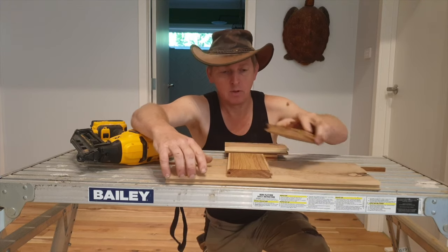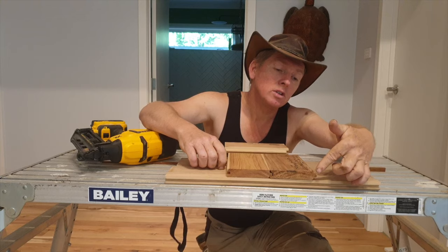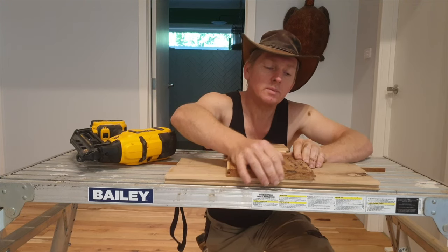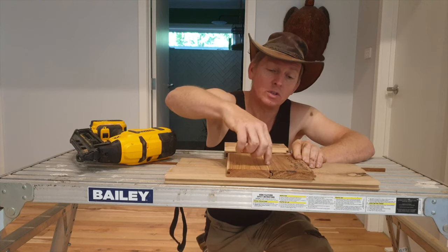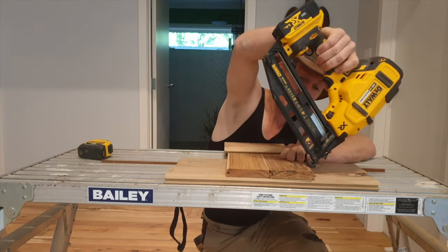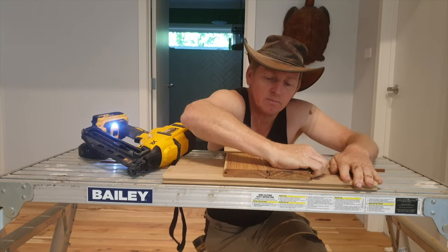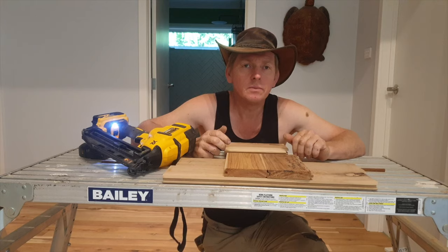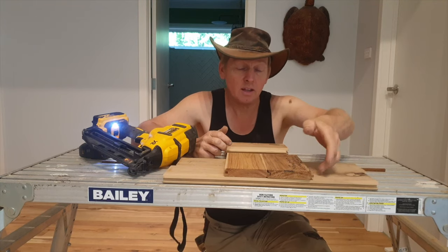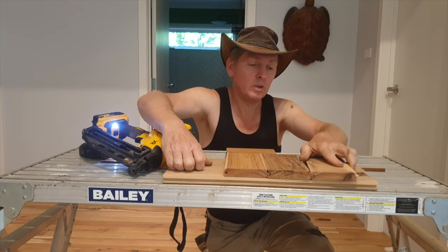So how do you do that? You lay the board in, and this time your nail goes diagonal through the tongue here. The first board holds it and holds this end, and then your nail holds that end. As you can see me levering on it, it's quite strong. Then we'll do another one.